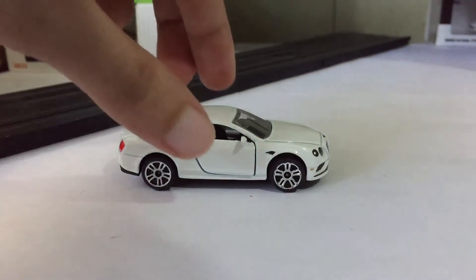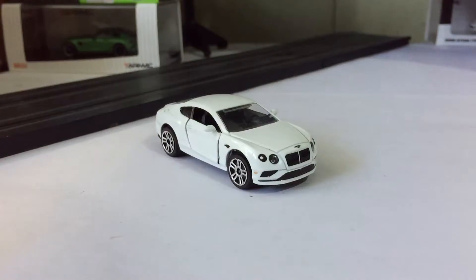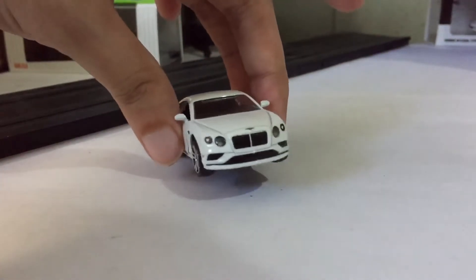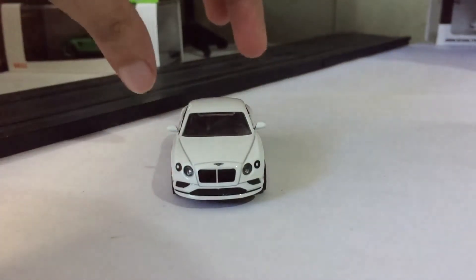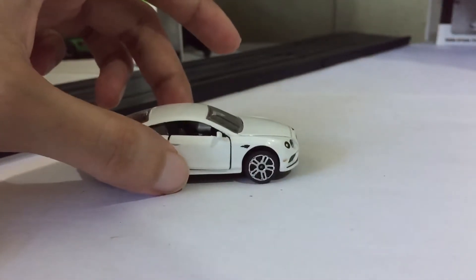Now it's rather small than the actual one, but taking a look at it, it screams Bentley from the silhouette. The front headlights, the grill — the big grill at the front looks like a damn pig. The metallic white paint going through the side.